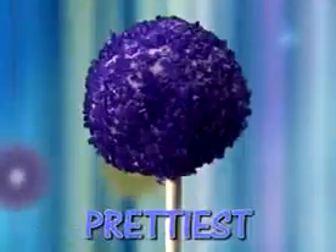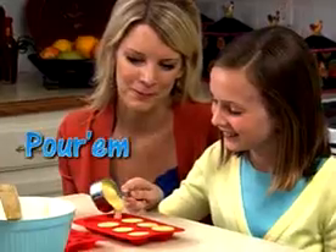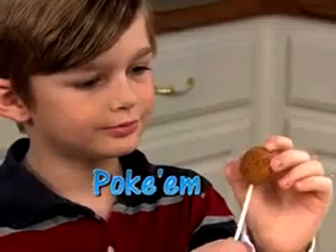Make some of the sweetest, coolest, meanest, prettiest pops ever. And when you're done making them, just pour them, pop them, poke them, and party.